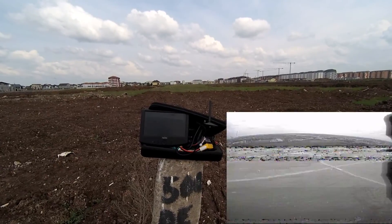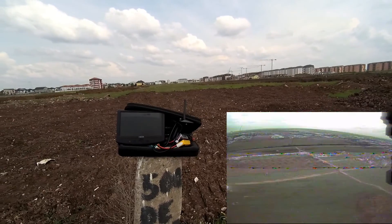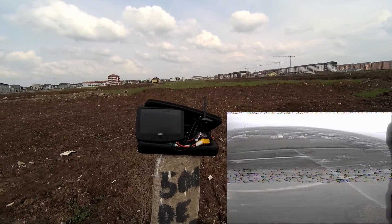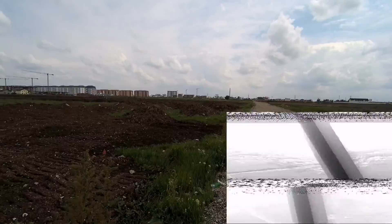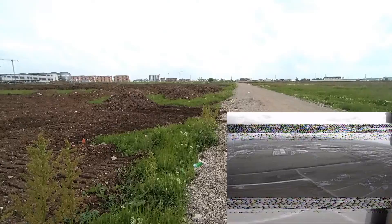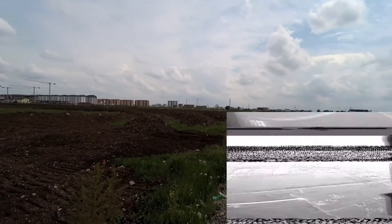I'm going to take it a bit higher — maybe we can clear some of those interferences. And yes, the video is getting better. We're at 700 meters and I'm at 120 meters height. I'm going to keep that altitude and see if I can push it further.